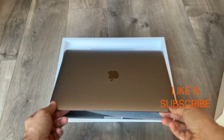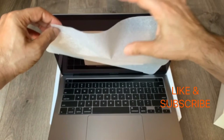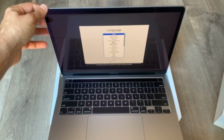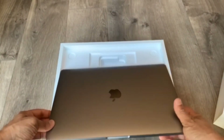Let's go ahead and open up the laptop — it actually boots itself when you open it. I'll go ahead and set this up. It does look really nice, really lightweight, and I love the color.